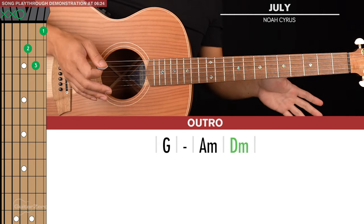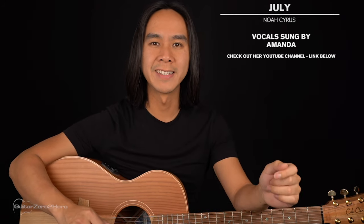Now I'll be playing through this song in its entirety with a vocal track on top for context. A big thanks to my friend Amanda for lending her awesome vocals to this track — there's a link to her YouTube channel in the description below. Feel free to play this back as many times as you'd like to practice playing along.